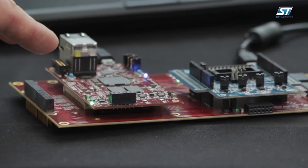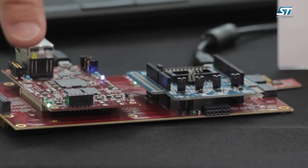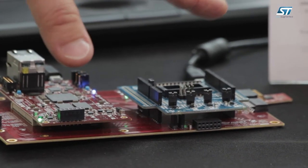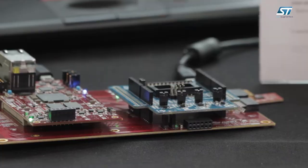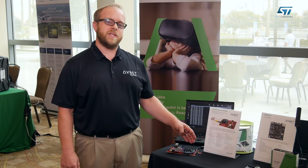We have a Micro Z Industrial Internet of Things Starter Kit featuring the Micro Z 7010 System on Module, or SOM, and it's plugged into an Arduino carrier card that has an ST MEMS sensor shield plugged into it.